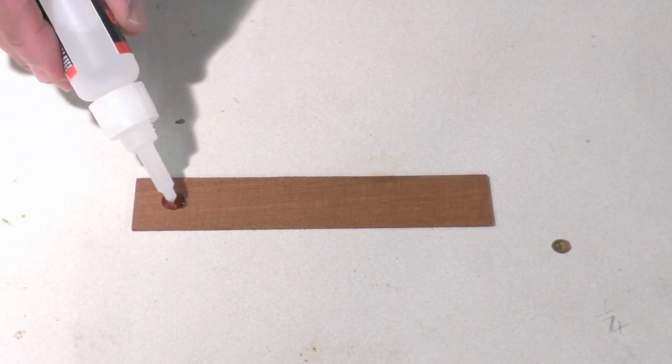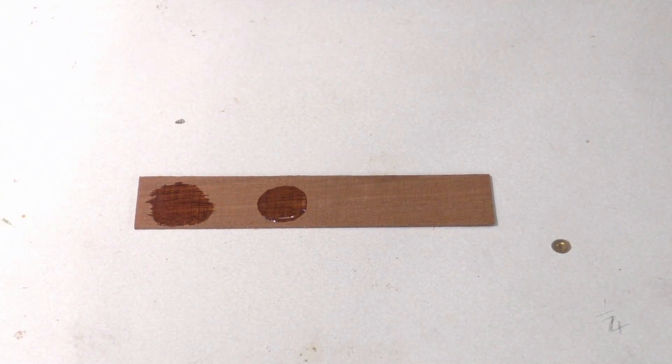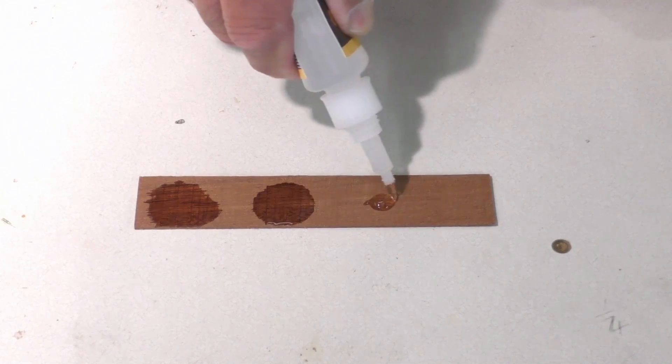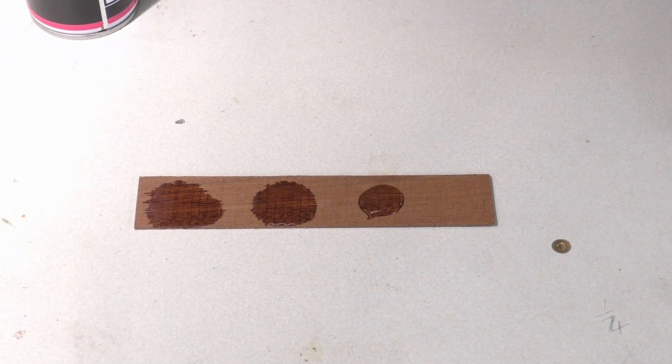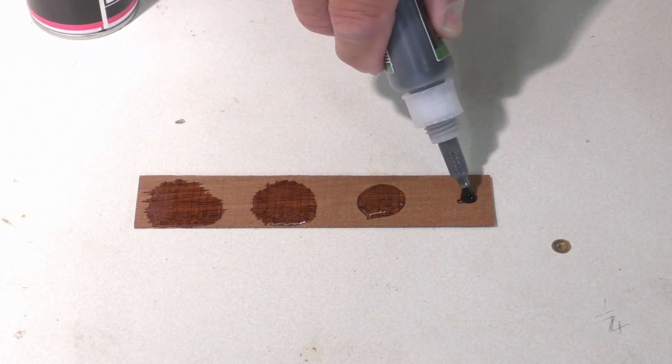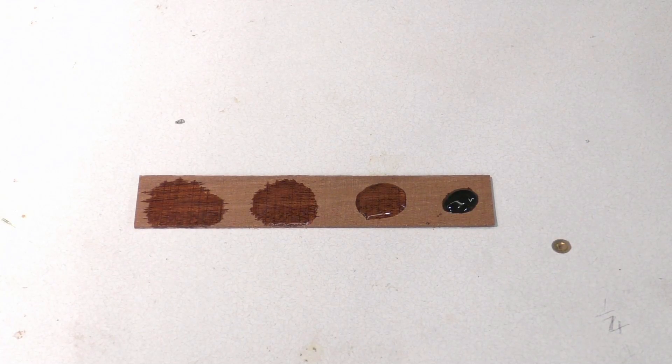One of the first things I'm going to do is test for bloom - in other words, that milky finish you get when you apply accelerator. I'm going to put the thin on first, then the medium, then the thick. You can see the thin is already starting to penetrate into this piece of wood. And finally the black - I'm just going to spray it with the accelerator to see what sort of blooming we get when it dries.